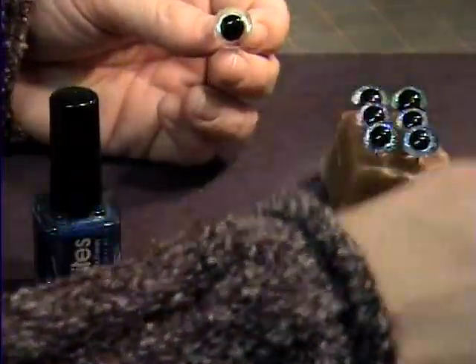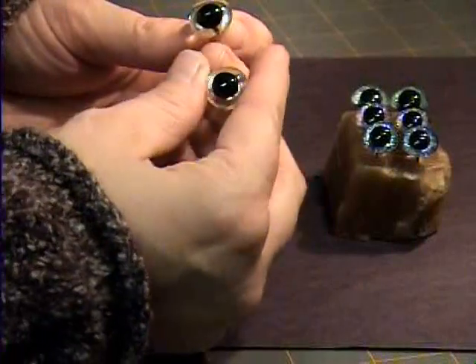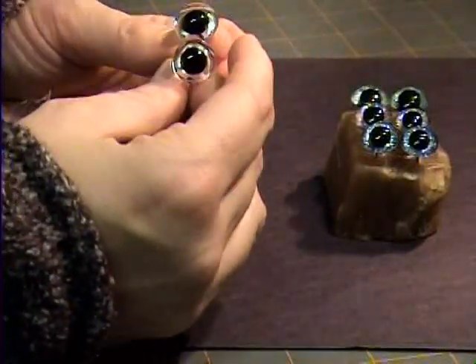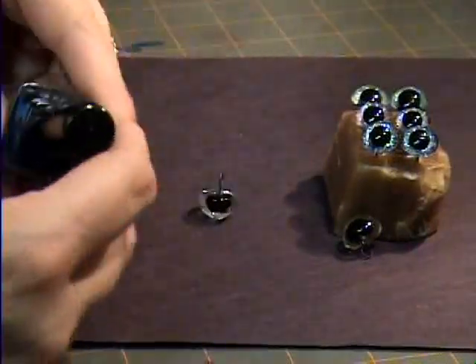Take your glass bead, or your glass eye, and make sure what you buy. Usually when you buy these, you buy a bag full. Make sure the pupils are just about the same size, which should be easy.